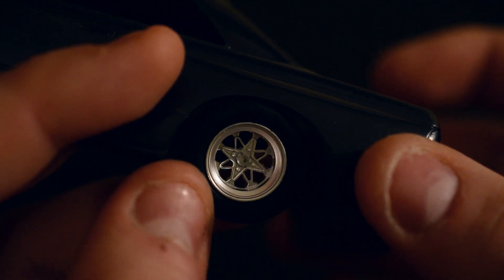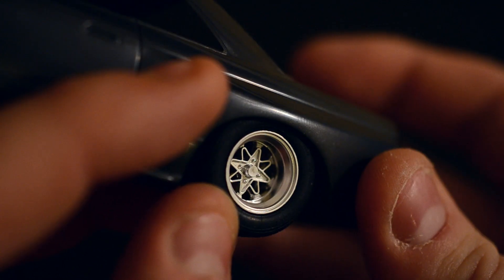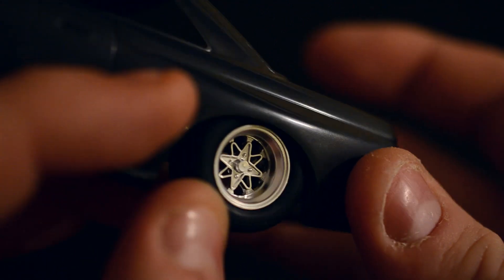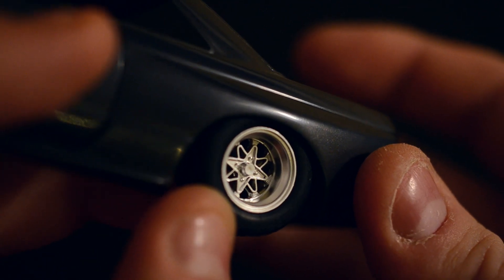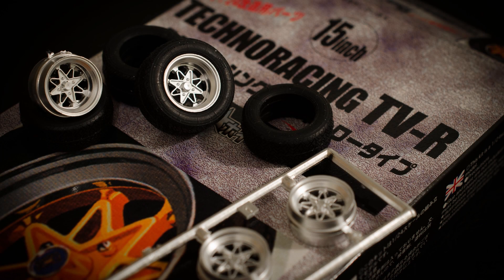There we go — you've got a close up there of how it looks. And as you can see those tyres look ridiculous, even sitting flush. They're not quite a dragster or whatever, but that does close the video then for these Techno Racing wheels by Fujimi. Thanks for taking a look, and don't forget to like and subscribe. I'll see you very very soon — bye bye.